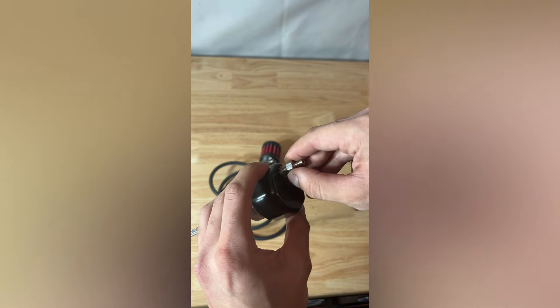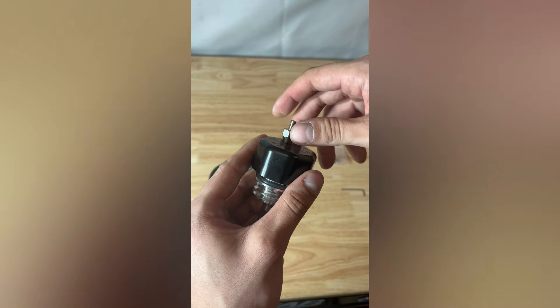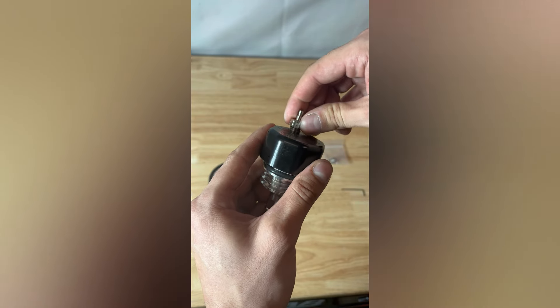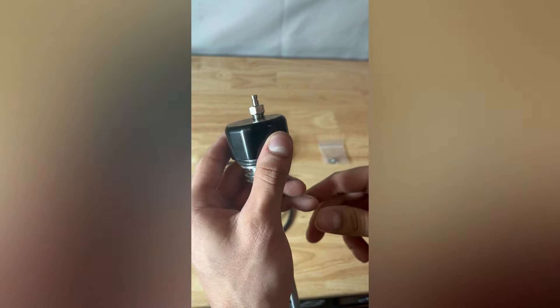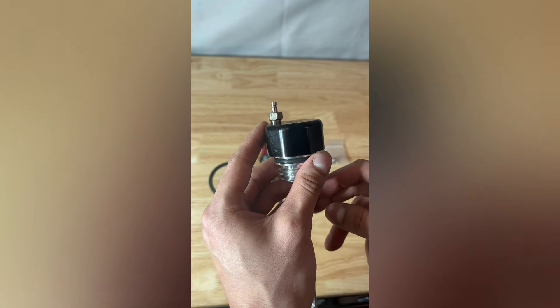We are going to get this threaded in there. One thing to point out is that it will not bottom out the nut to the cap, and you don't want to get it too snug or go too far. Once tightened down, it should look like that — just be sure it is not too tight so it's not pushing down on that umbrella valve we went over earlier.